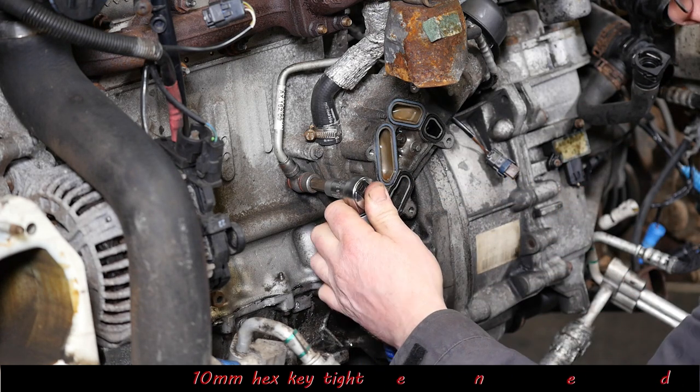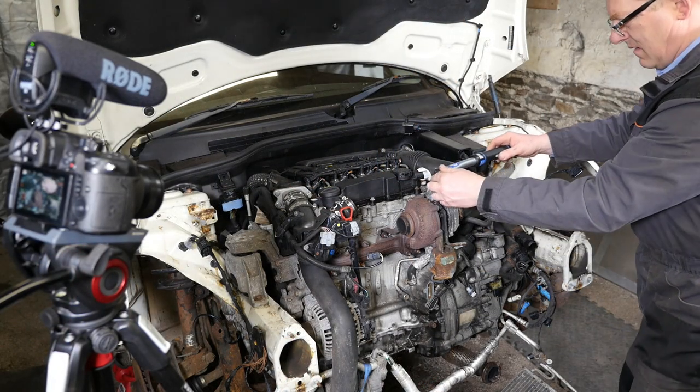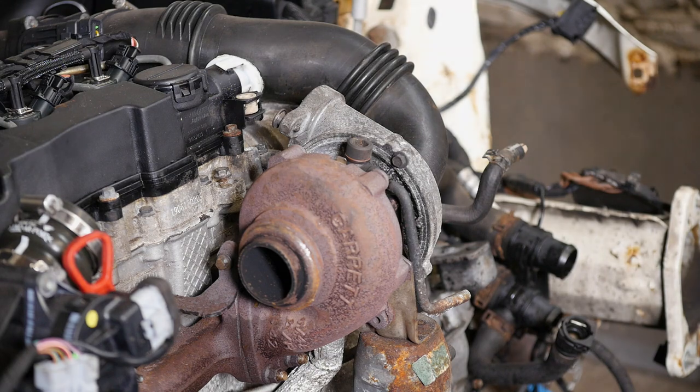So we've just pinched those up to 22 Newton metres with a 10mm hex key — that's not very tight at all. Then just do the same on the top. The pipe just slightly moved there so I actually just pushed that back later on.